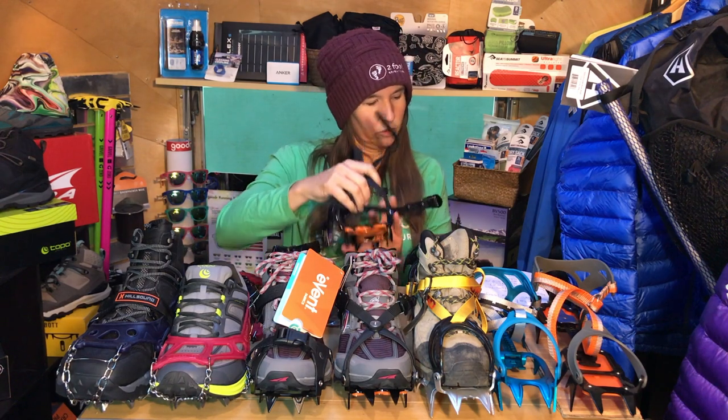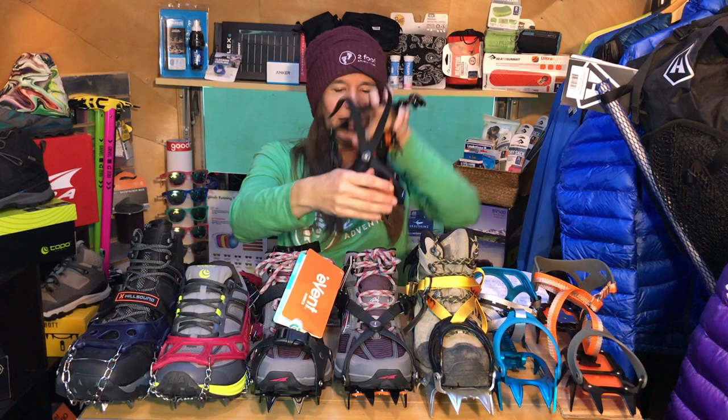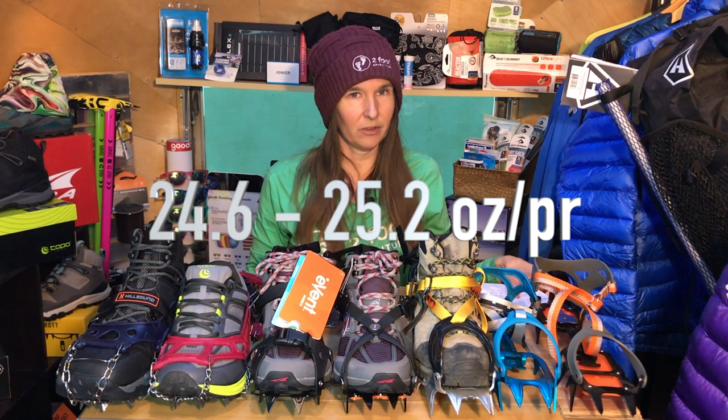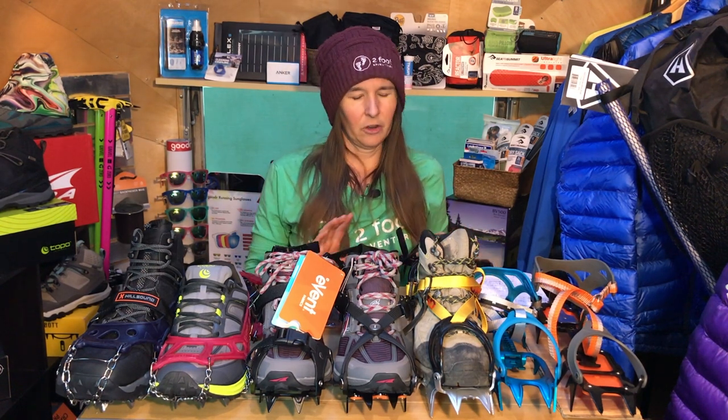The Hillsound Trail Crampon Pro comes in two different sizes — regular and extra large. They fit a variety of shoes and can compact down and span back out. They weigh in at 24.6 ounces to 25.2 ounces, which is 698 grams to 716 grams.